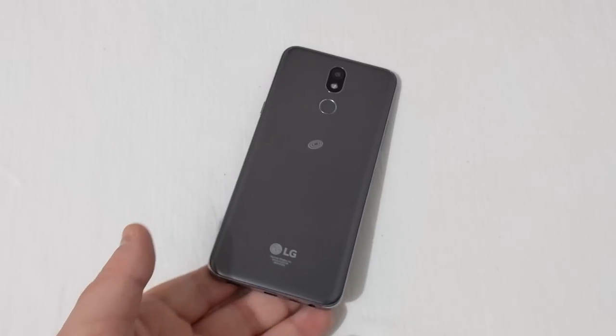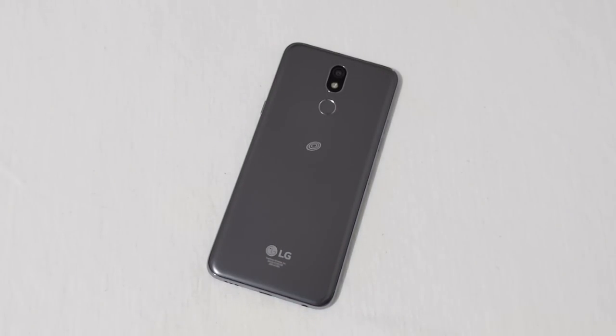So that's my unboxing and first look at the LG Solo on Total Wireless. If this was helpful and informative, hit that like button. Any questions, leave them down below, and subscribe if you haven't — I'd appreciate it. Y'all have a good one, and thanks for watching.